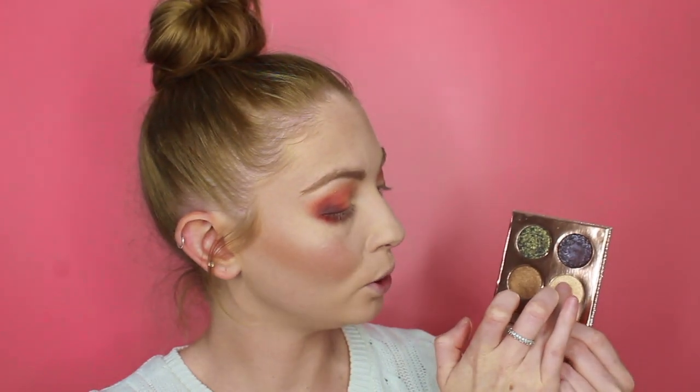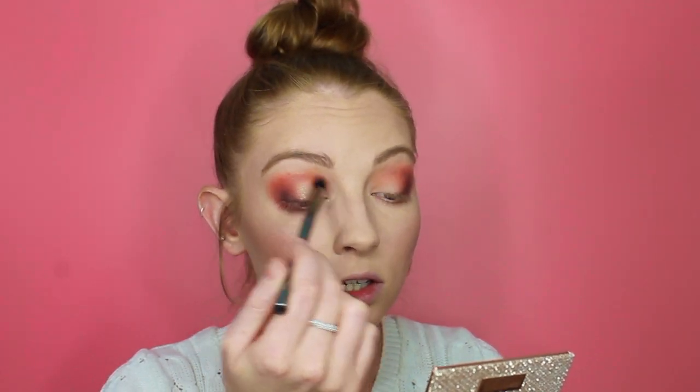I'm then going to take my Desi and Katie collaboration with Dose of Colours palette and pick up the shade Suze. I'm just going to take that on to my finger and press that onto the inner half of my eye. Then just taking a fluffy blending brush to blend out those edges.